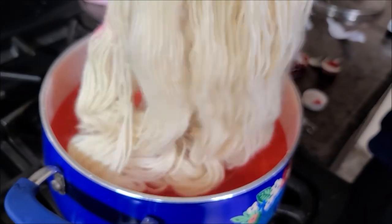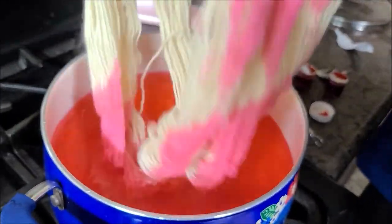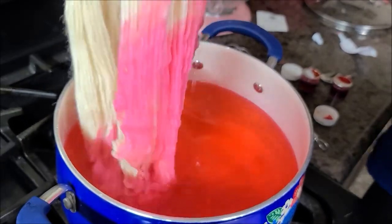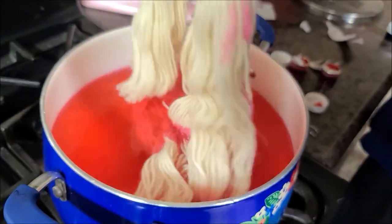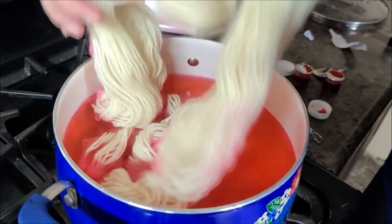I wonder how neon it's going to turn out. We shall see. Ooh — bubblegum. Rose is going to like that, isn't she? Princess Rose.